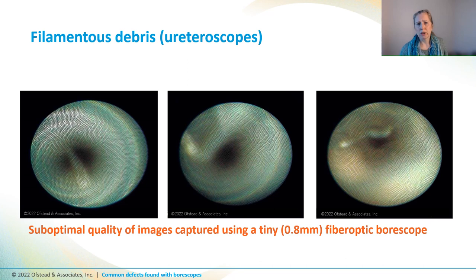We don't know the clinical significance of this shredding and filamentous debris, but we think any channels that look like this should get sent out for repair.